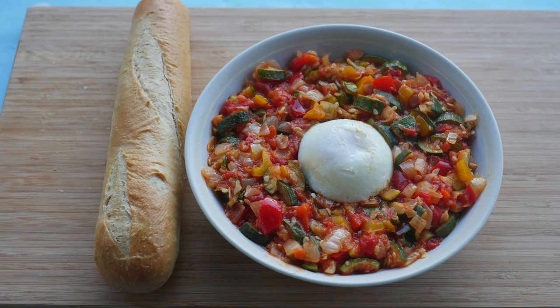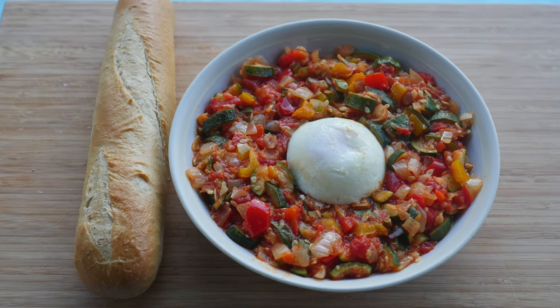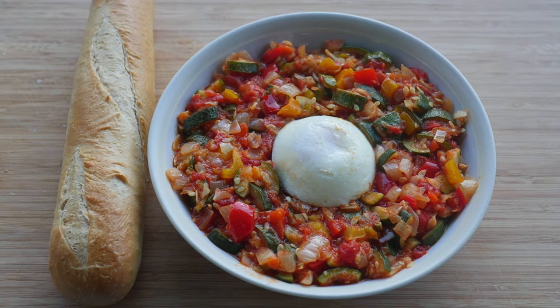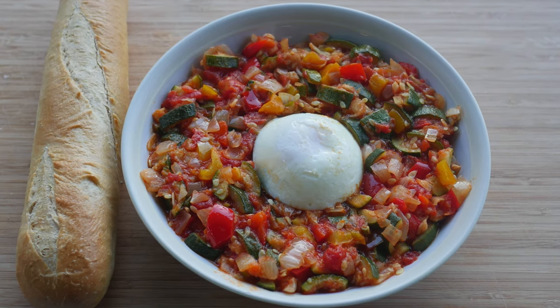The result is a stunning, colourful, nutritious, and delicious taste of summer. Serve straight away. Any leftover pisto can be stored in the fridge for the next day — it reheats easily in the microwave. Enjoy!